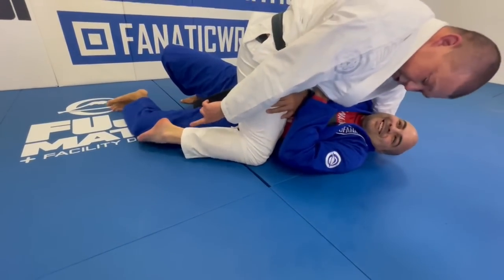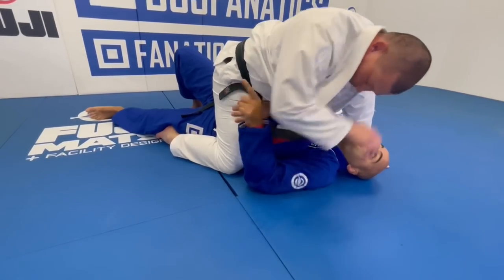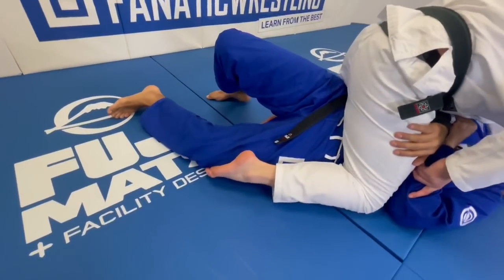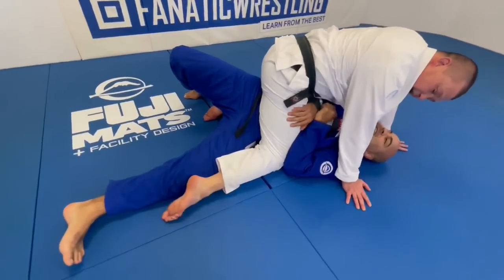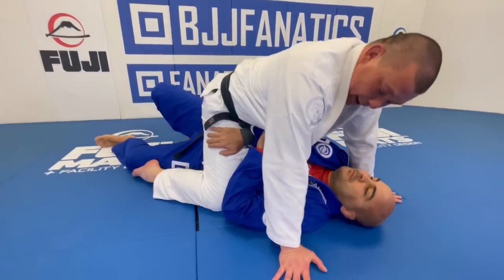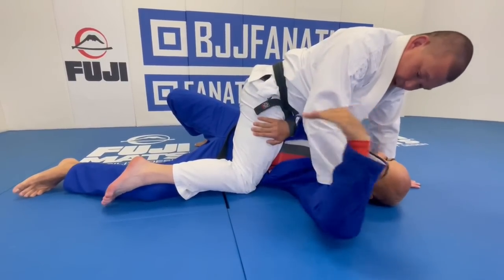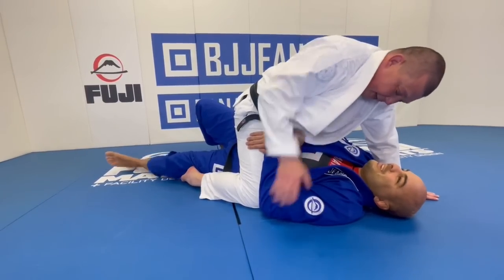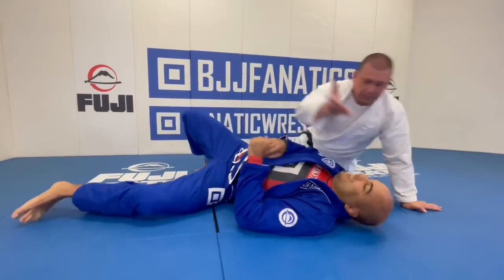Instead of toes pointing up or sideways, you always want them pointing toward the ground. Feel how that takes away the gap. Keep the elbow connection, turn toes to the ground, and slowly bring your knee up — you can see and feel how it slides through. Even with a tight mount, when you turn toes down it works. If toes go back up, your knee pushes over the foot instead of underneath, but with toes down it goes right through.